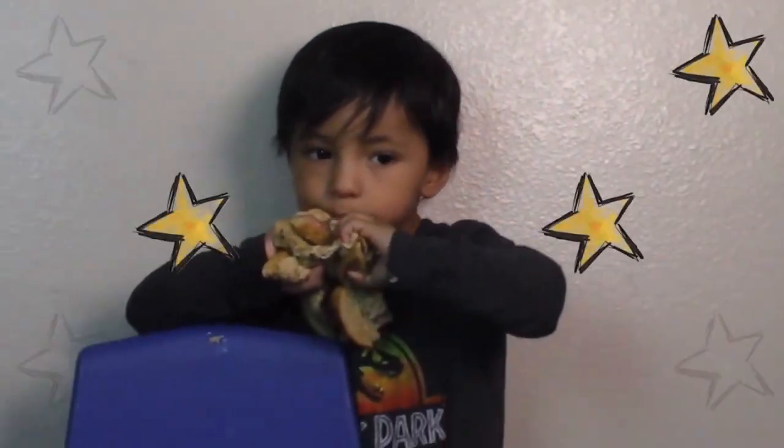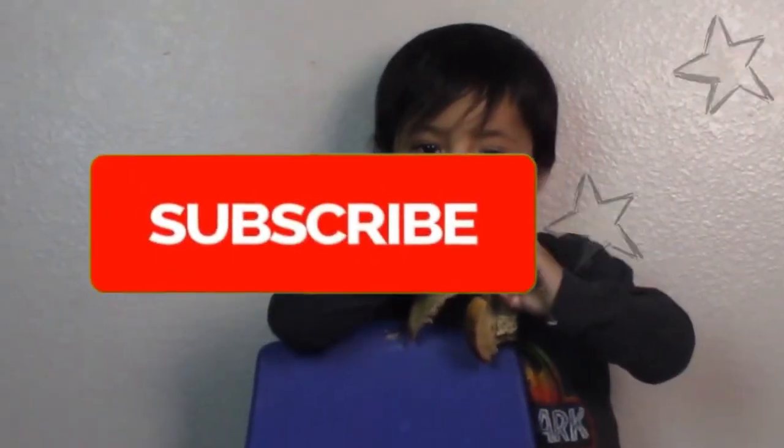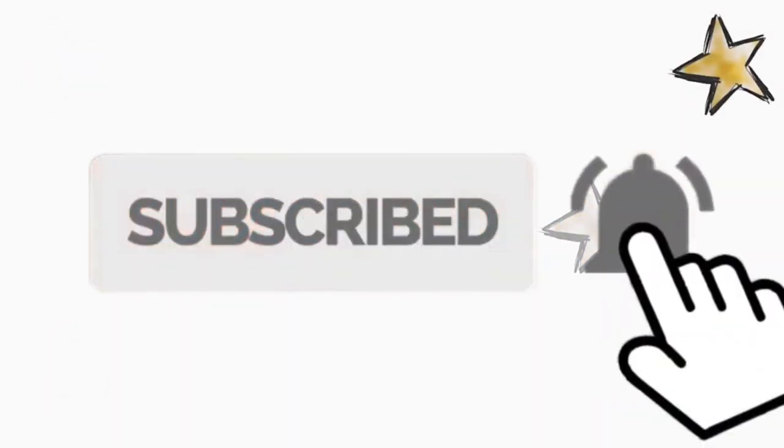I'm so happy! Don't forget to subscribe. Bye!